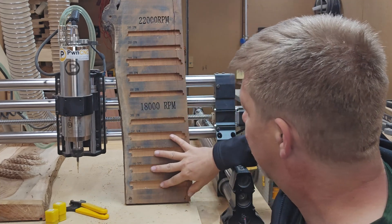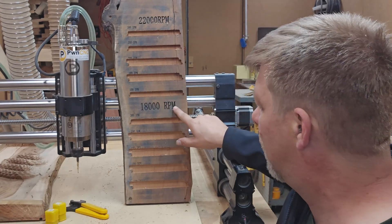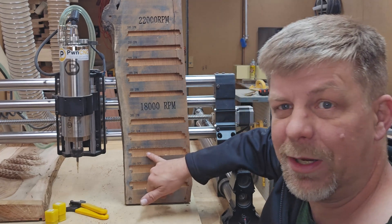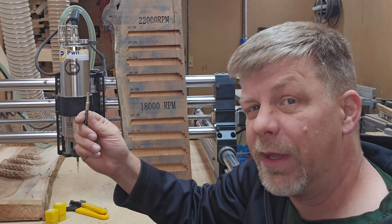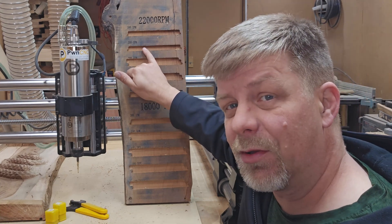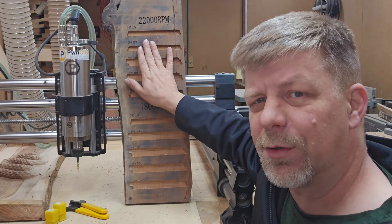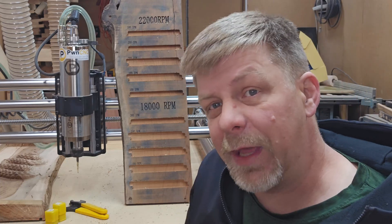I went through a whole range of speeds starting out at 100 inches a minute, all the way up to 300 inches a minute. In our 18,000 RPM test, I noticed we were getting the best results around 150 to 200 inches a minute. We did all these tests with a quarter inch upcut O flute — a single flute bit. When we changed to 22,000 RPM, the 200 to 250 inches per minute range gave us better results, with around 250 inches a minute being our best. The machine actually operates a little better at those higher RPMs.